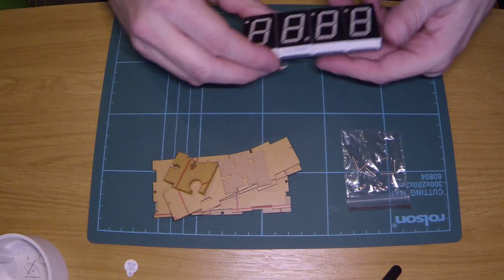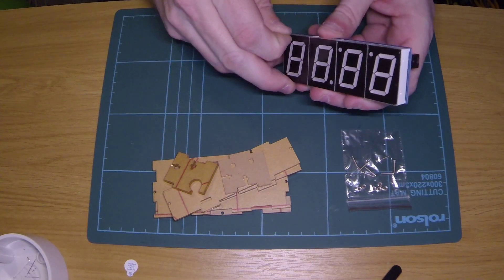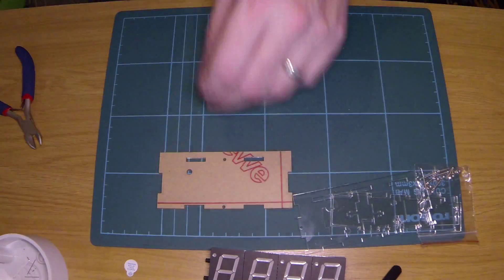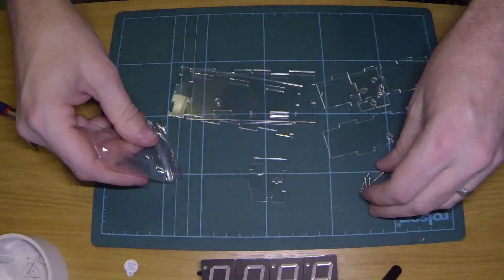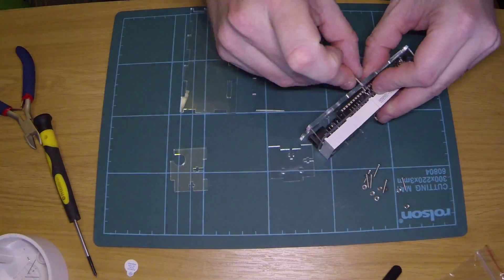Okay, the last part is actually putting the case together. It's quite fiddly to get the case together. I'll video it and actually play it back in timelapse because it's going to take quite a while.